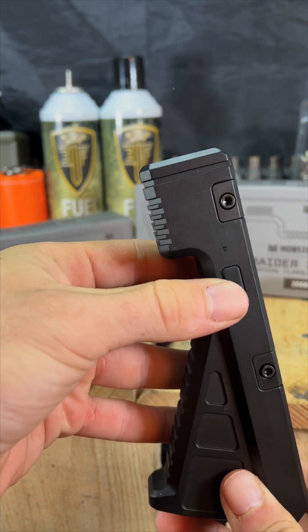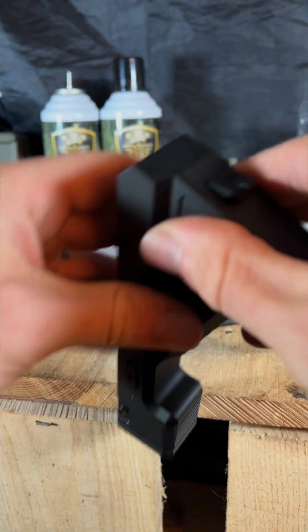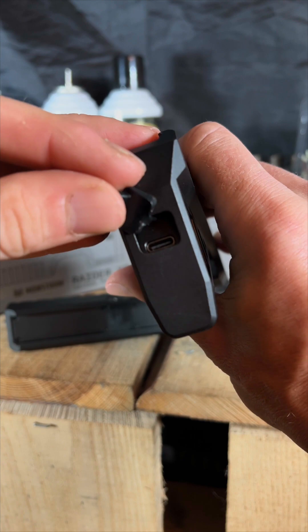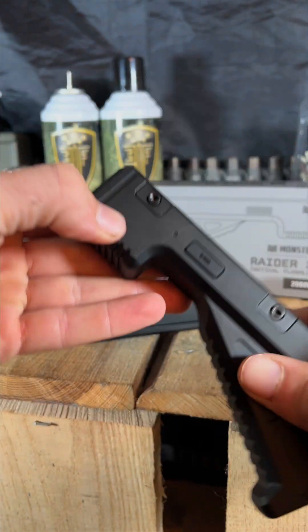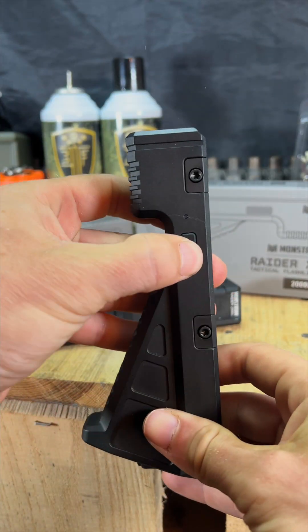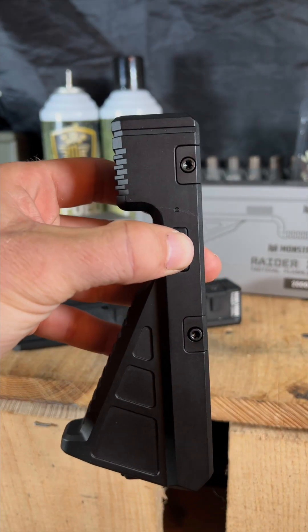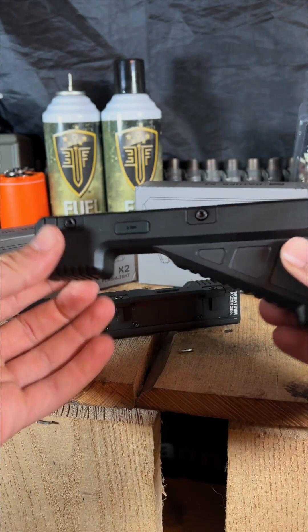Same with the vert grip — that one runs at 2600 lumens, so you've got extended battery life. The battery is rechargeable and it comes with a charging cable. There's an indicator light that will tell you when the unit is fully charged. It also has a strobe feature — press and hold the button for about three to four seconds and it will go into strobe mode.